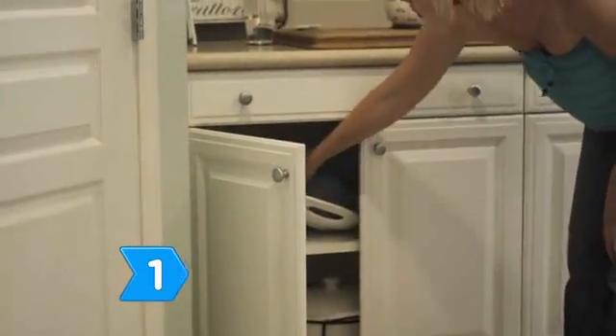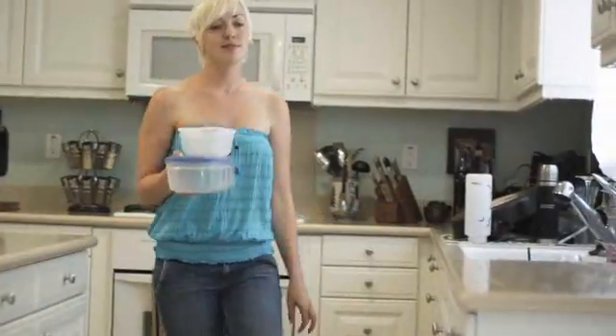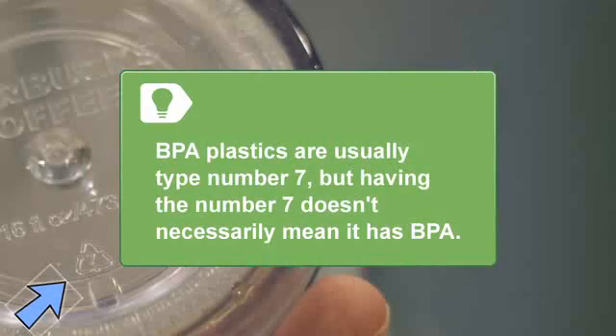Step 1. Recycle or throw out old containers made of hard, clear plastic because they are likely to contain BPA that can leach into your drinking water. Old products containing BPA are usually labeled with plastic number 7, but being in the number 7 class doesn't necessarily mean the plastic contains BPA.